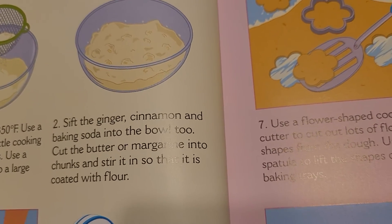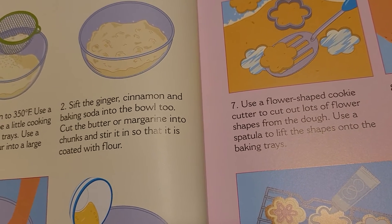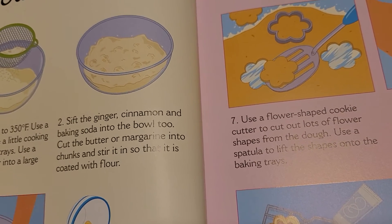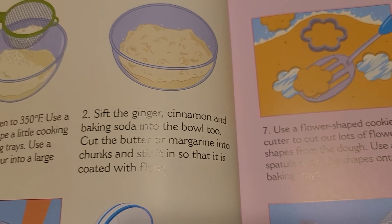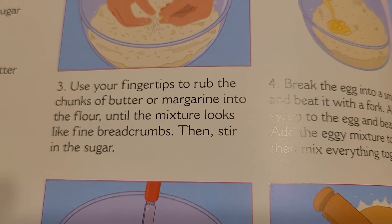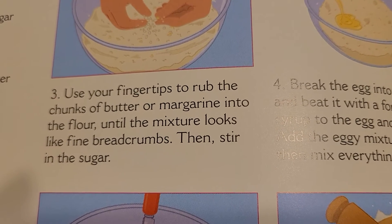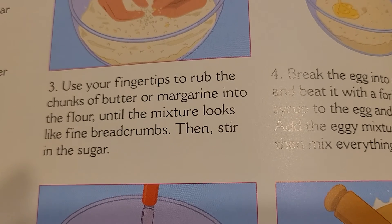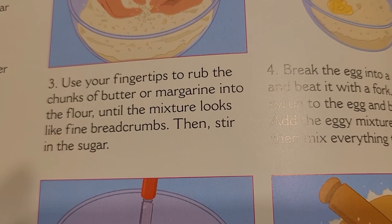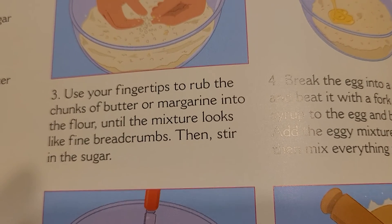Cut the butter or margarine into chunks and stir it in so that it is coated with flour. Use your fingertips to rub the chunks of butter or margarine into the flour until the mixture looks like fine breadcrumbs. Then stir in the sugar.